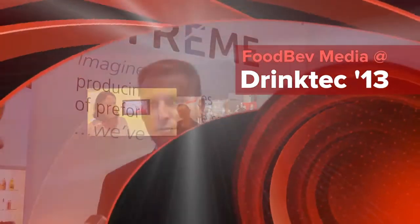This is Claire Phoenix. I'm here at Drink Tech with Stefano Baldassar of SIPA. Stefano, can you tell me a little about the Xtreme Lightweight Preform? We're introducing for the first time the Xtreme, a brand new technology for manufacturing ultra lightweight preforms that gives the capability to lightweight extreme containers in a way that was not achievable so far with traditional injection molding technology.